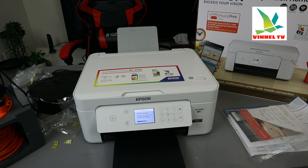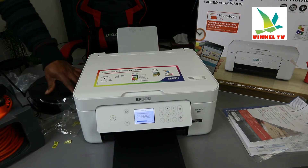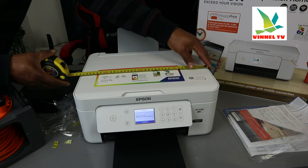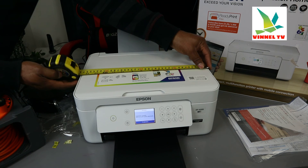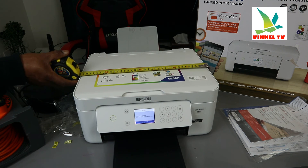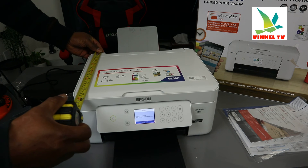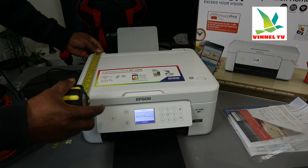While the initialization is completing, let's check the dimensions. This is 38 centimeters, that's 8 centimeters, and here is 30 centimeters.